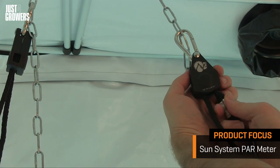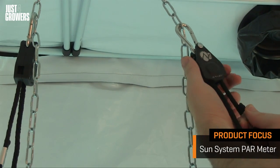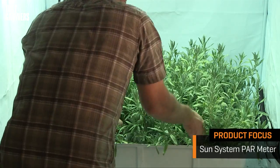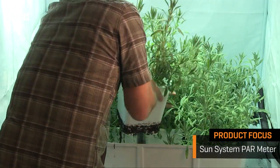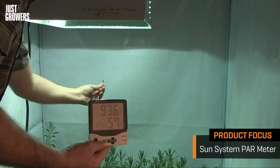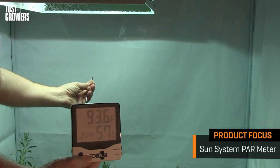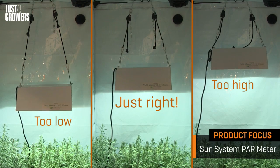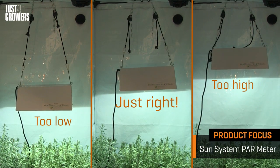Judging from these readings, I think I can safely lower my Yield Master Classic reflector by a few inches just to raise those numbers a little. I'm also going to move the taller plants to the edges of my grow space. But remember, grow lights emit heat as well as light, and if a plant heats up too much it basically shuts down and stops processing photons at all.